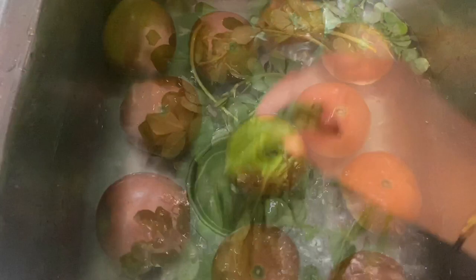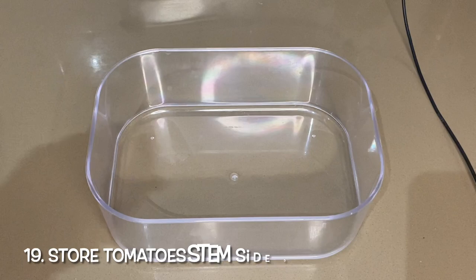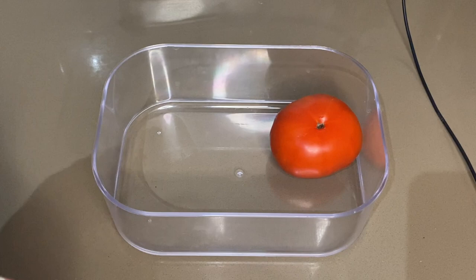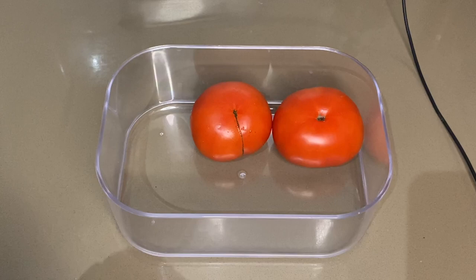How to store tomatoes: store washed or dry tomatoes upside down. This way they will stay fresh for up to 10 days without getting mushy. If you buy tomatoes in bulk, keep them in the fridge and they will last a few weeks easily.